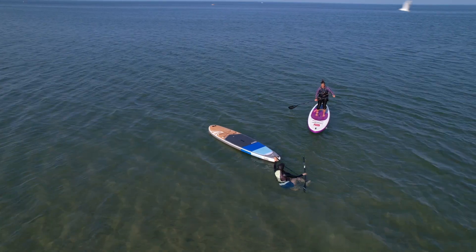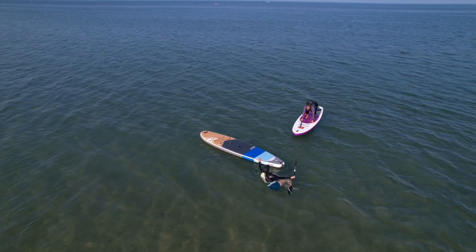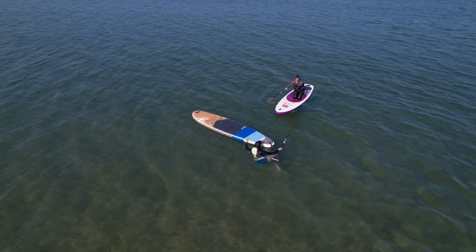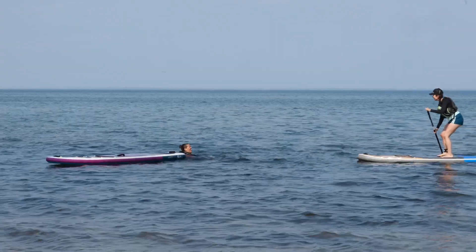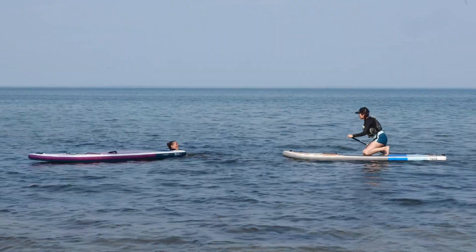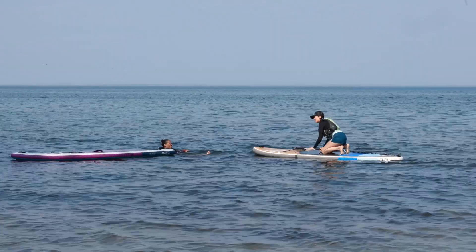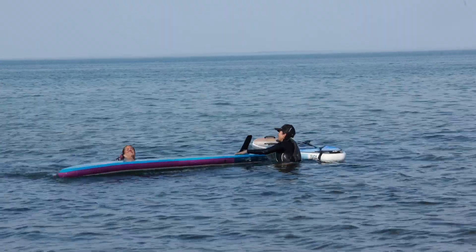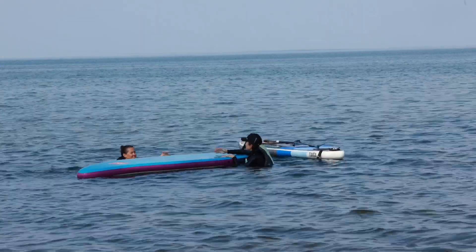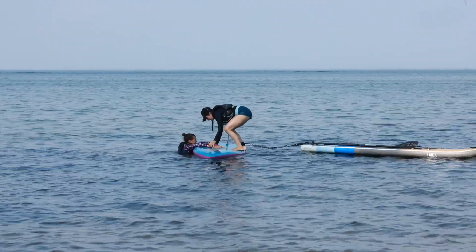Before performing a tow, assess the situation and ensure there are no immediate dangers around you. Never put yourself in danger. Paddle over to talk to the other person and explain what you will be doing and how the tow will be performed. In the case they are still in the water and can't get back on their paddleboard, perform a flip rescue.